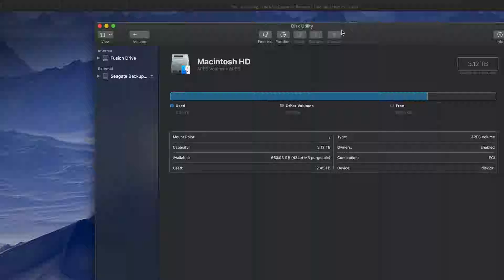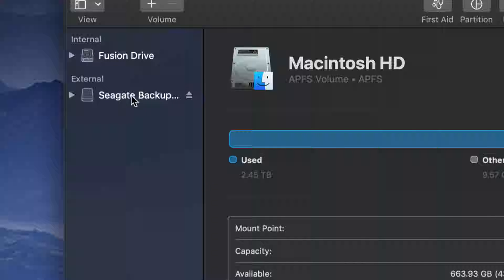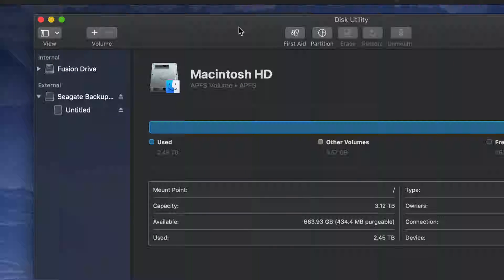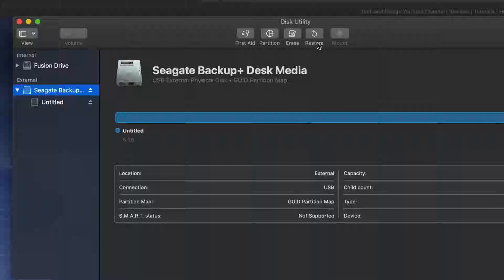Once you open Disk Utility, you guys will see on your left-hand side two things: Internal and External. Under External, you guys should see your external hard drive — it doesn't really matter which brand you have, it's the same setup for all of them. Think of an external hard drive as basically a huge USB stick. We're gonna do a Time Machine backup and also handle it like a USB stick.